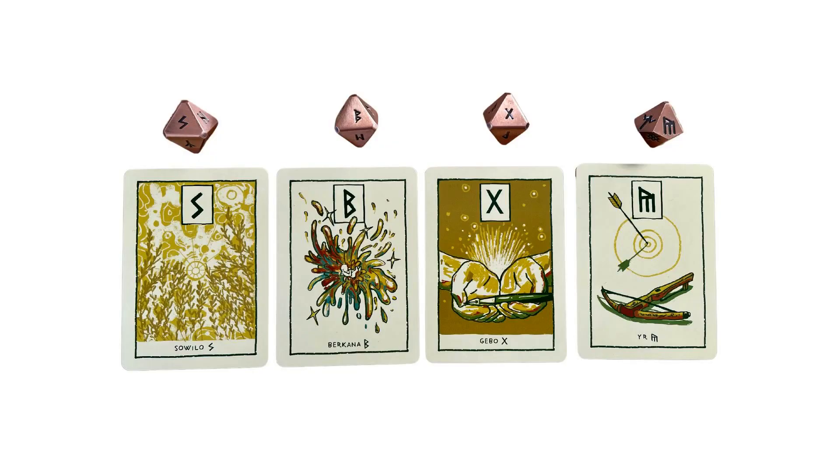Okay, Aquarius — I mean, come on. Sowilo, Berkana, Gebu, and the Anglo-Saxon rune Yr. This is so positive, and we're starting off with the card of positive energy, Sowilo.